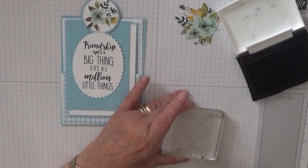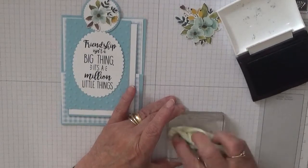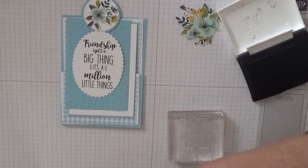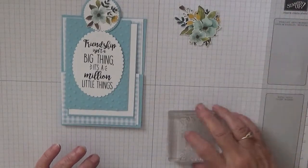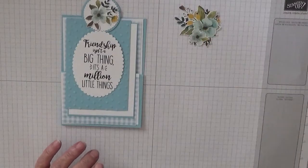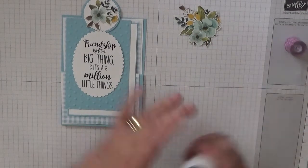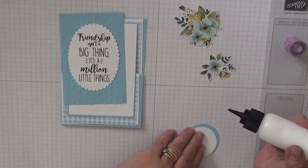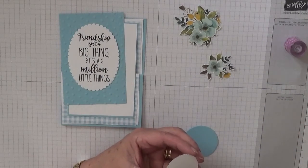Clean the stamp off, put the ink away. Let's get some gluing done, because once you've cut this card out, all it really is is the gluing.